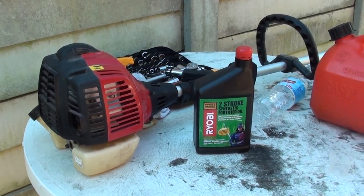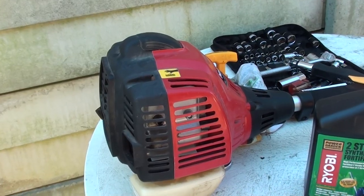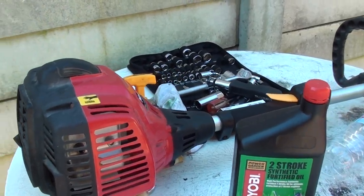How do you mix the petrol and oil for your two-stroke engines? This is typically used for your whipper snipper or the line trimmer.